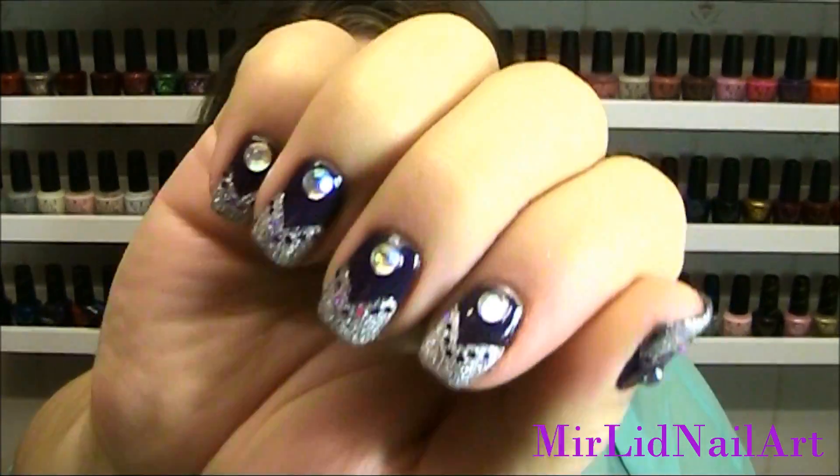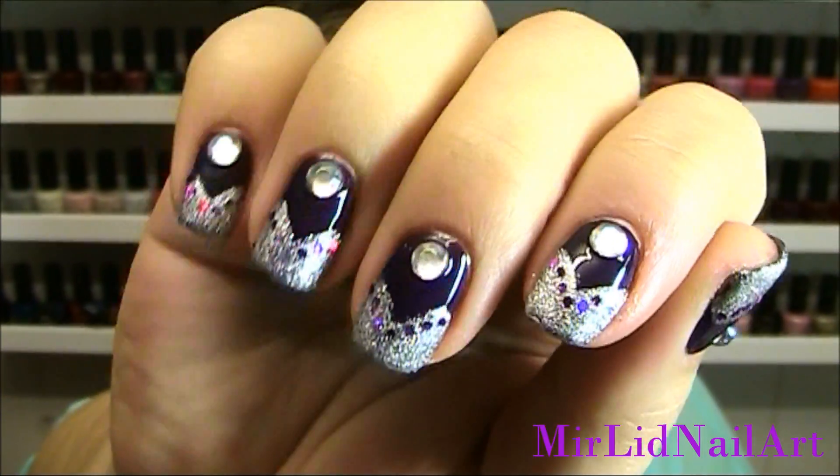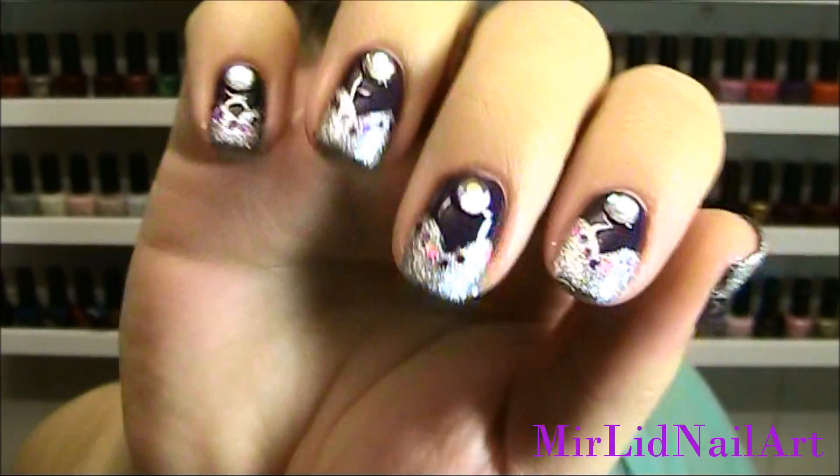Hey guys! I hope you're all doing great! Today I'm doing a nail tutorial and this is what I'm doing today. I wanted to experiment a little with textures, different kinds of textures, so like combining them with a glossy effect and the liquid sand texture.